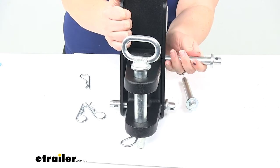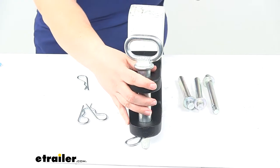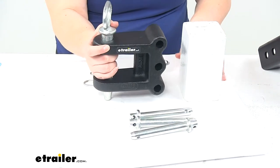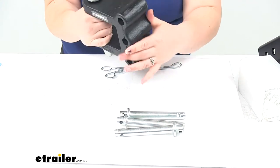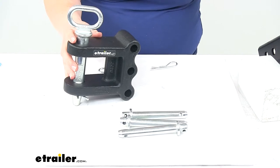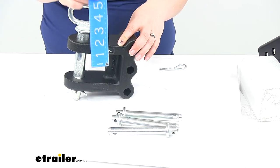Pull those three clips and pull out the pins and we can take a look at just the clevis portion on its own. Here's what it'll actually look like by itself — it has that nice black powder coat finish, and everything is pretty solid forged construction.